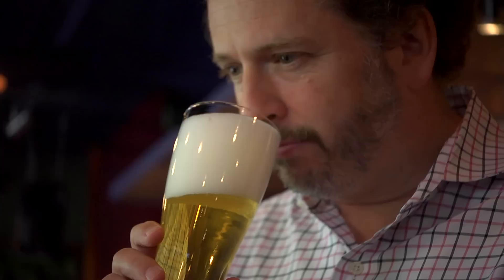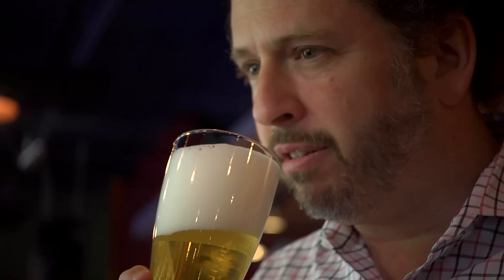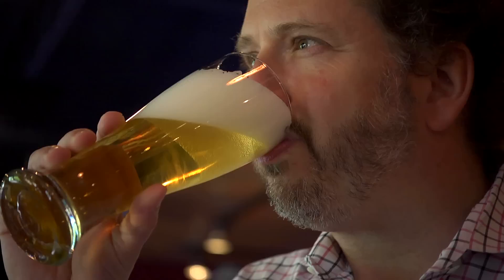That's a lovely German style hop character, a bit of German malt, European Pilsner malt. Then we're going to give it a taste. That's yummy. Enjoy the summer. Cheers. Thank you very much.